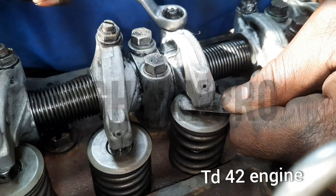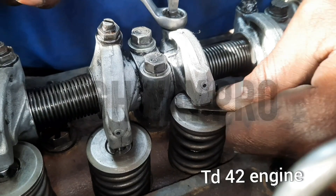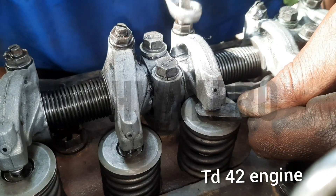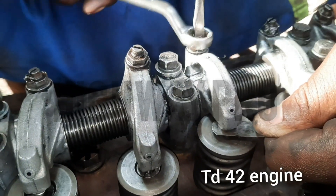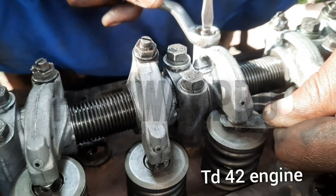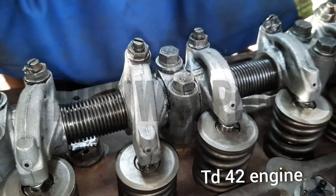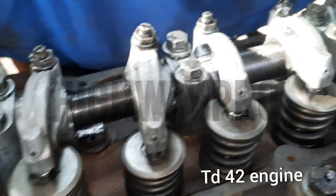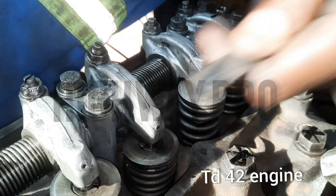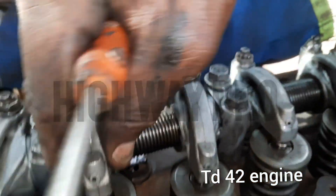Once cleared enough, we will lock the nut. We lock it after we are satisfied with the clearance of the tappets and valves. It's clear enough — our tappets are on 30.